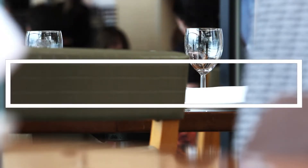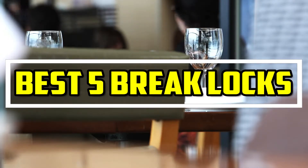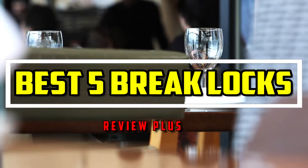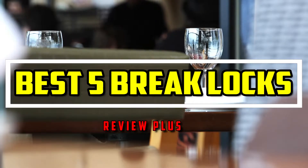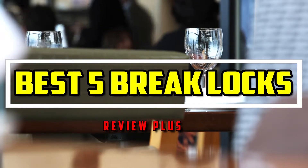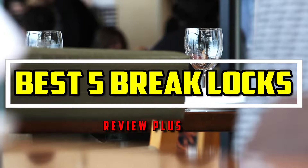Hello guys, welcome to the review. In this video we will try to list the best five bike locks, based on their price, quality, durability, and more. Okay, so let's get started with the video.